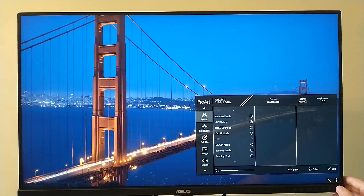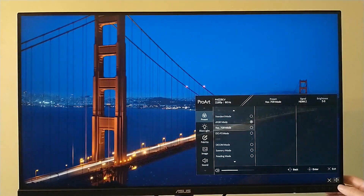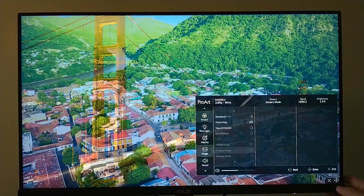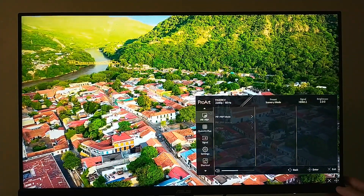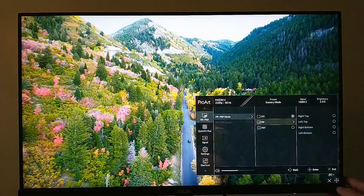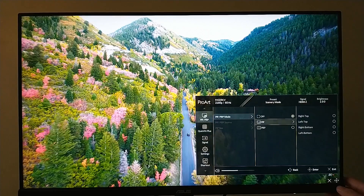The front bezel buttons make it very easy to go through the color presets. Even though it is factory-certified to have Calman-certified color that meets industry standards, you're going to want to make your own specific adjustments depending on the situation and the sort of content you're working on — it's not a one-size-fits-all.